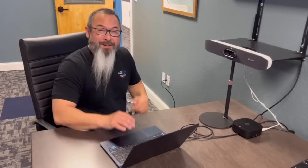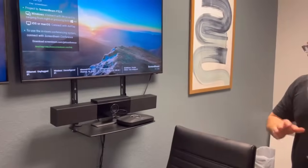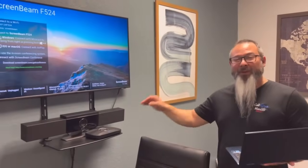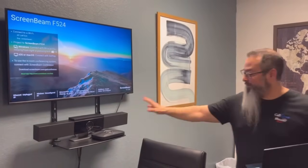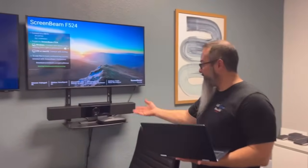I can also go into PolyLens and adjust the camera framing mode. Now let me show you a different way. Another option we have is utilizing a third-party solution like ScreenBeam, but there's also Airtame, ClickShare, Immersive, and other third-party wireless conferencing and content sharing options that are available.